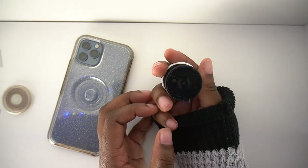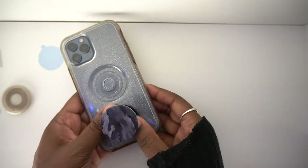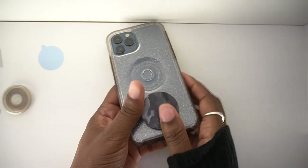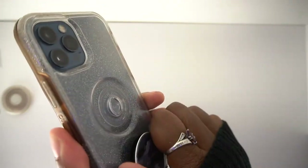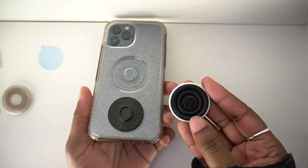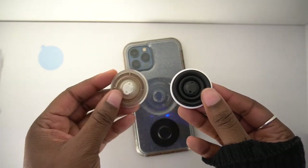So if I peel off the back and stick it to my phone, and then I press and turn — there we go. It came off and as you can see it looks the same as the bottom of this one, just in a different color.